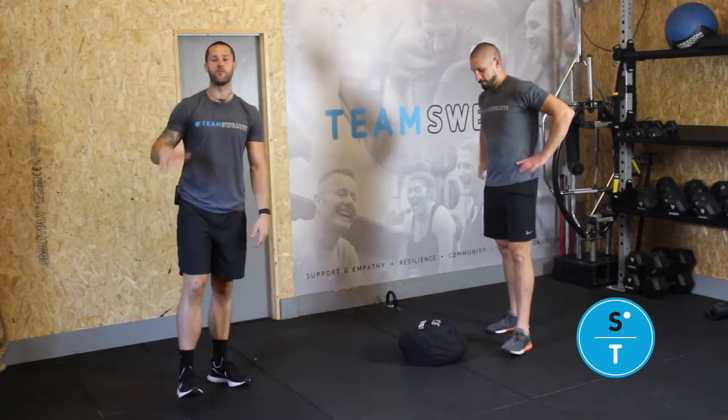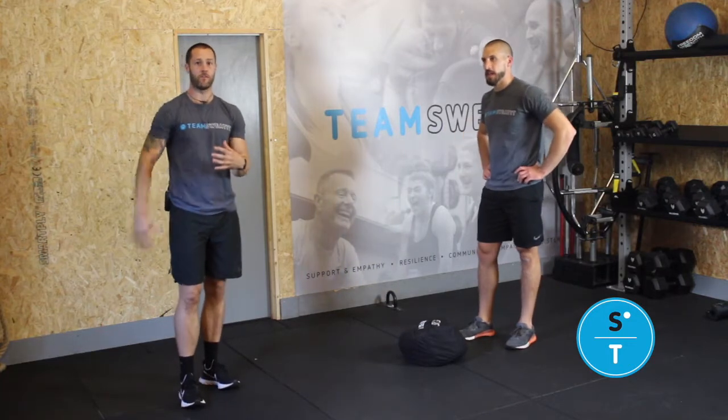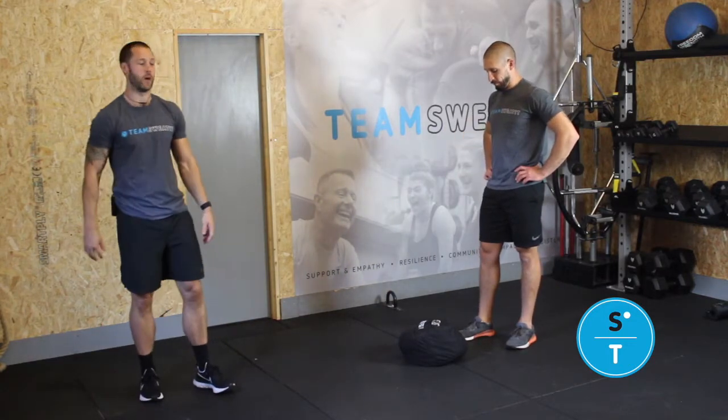Isometric sandbag hold. This is a really, really good exercise to target your core, but also with that sandbag being in front of you, it's really gonna hit your posterior chain as well.